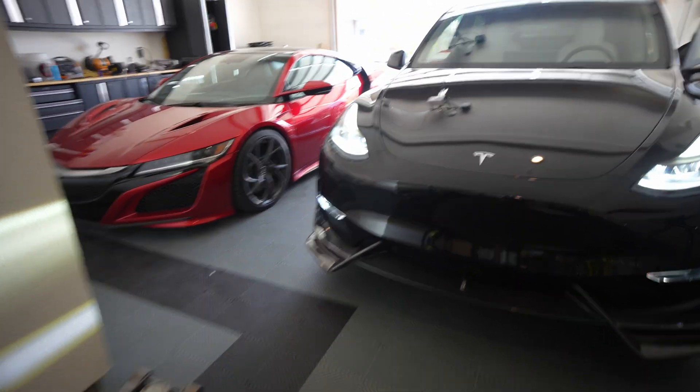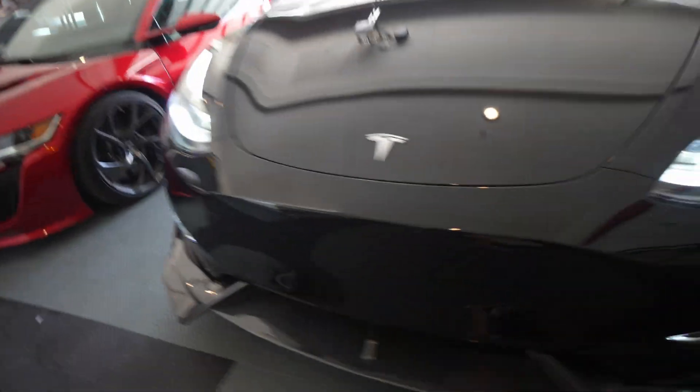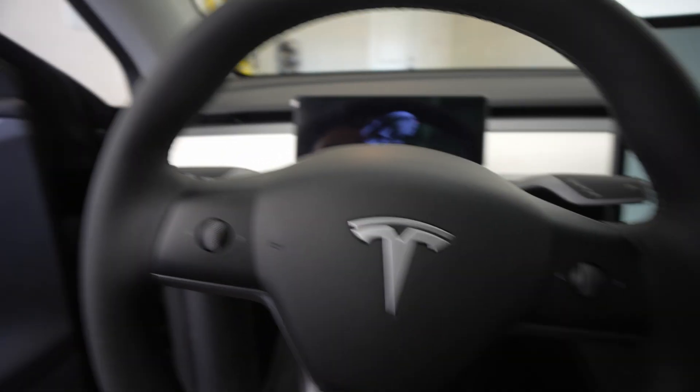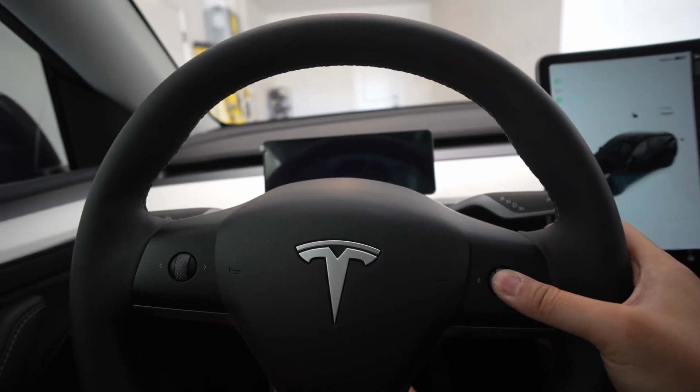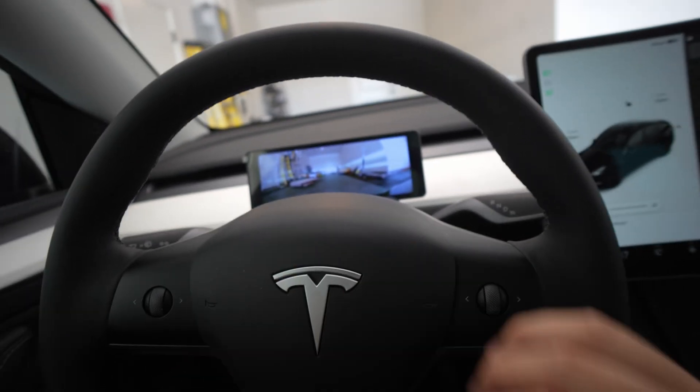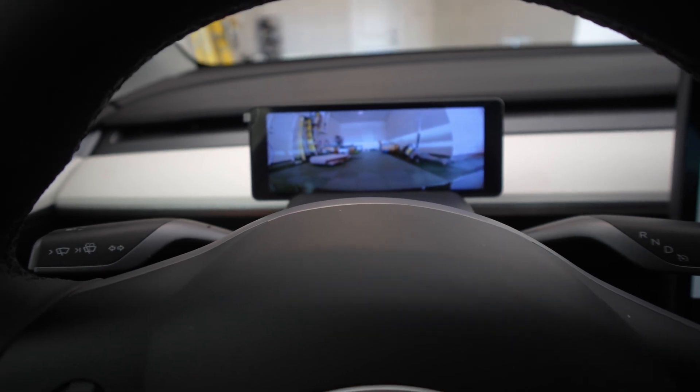Finishing up — we have this beautiful camera. It's actually very inconspicuous; you can see it but not too bad, doesn't look like an eyesore or anything. The whole reason we went through all this is so we can have this front camera. Hold this button right here and it'll switch to the front camera.